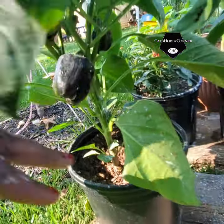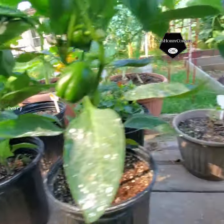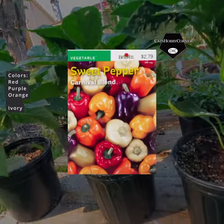This is actually a purple one. It's hard to see, but it's actually purple. And this particular brand of bell peppers that I'm growing are called Carnival. They have a variety of colors.